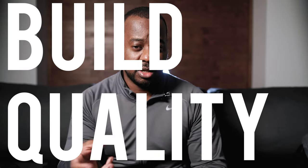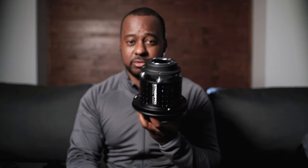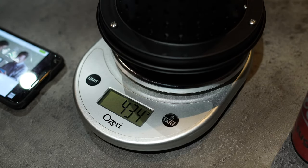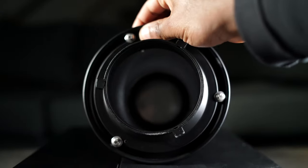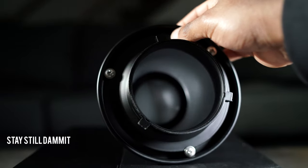A note on build quality — starting with the positives. My first impressions were that the unit is very, very light compared to the previous optical snoot. This unit without the lens is not even a pound, though you have to factor in the lens weight. The material seems to be an aluminum chassis for the main chamber. Compared to the other one, it looked like better quality, a lot lighter, and a lot less stressful for the actual strobe.